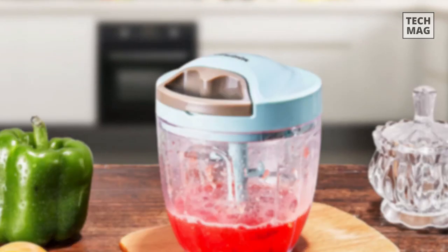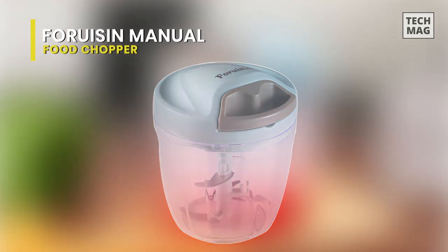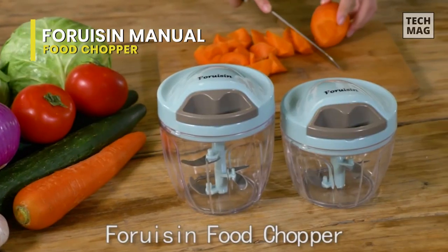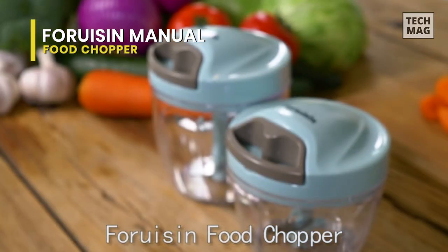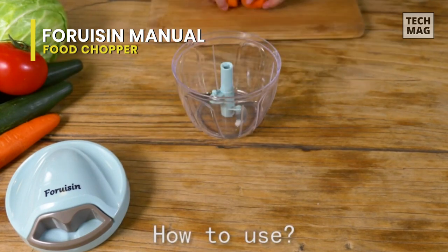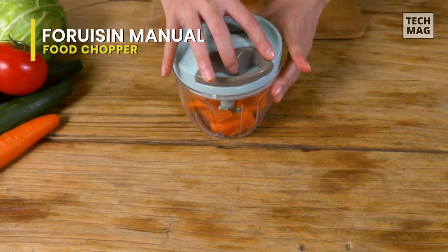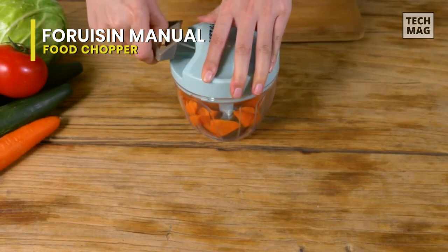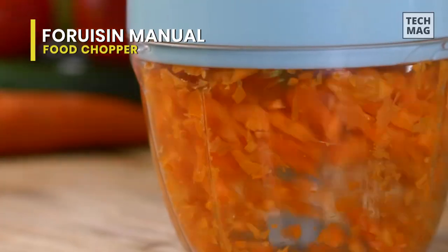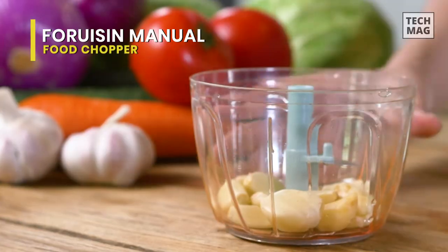The Forwazine Fast Manual Food Chopper will save a lot of time in the kitchen. It's sharp and durable with high-quality stainless steel blades. It can quickly cut hard dried fruits, boneless meat, and more. Simply pull the elastic cord and the sharp blades will serve a perfect shred or chopped goods in seconds. This transparent bowl allows you to adjust operation depending on the chopping level required.